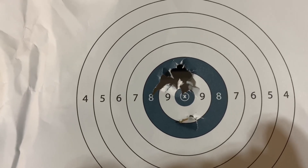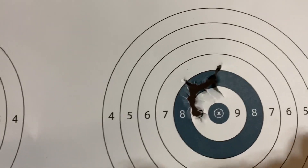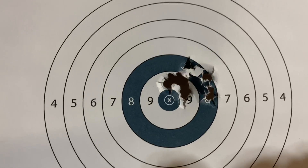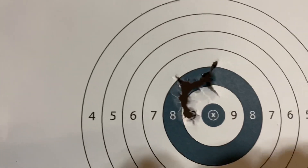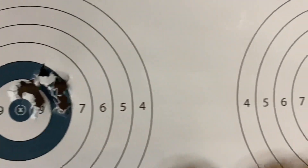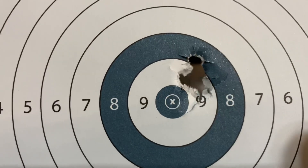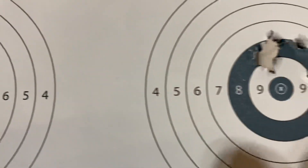This group happens to be at 67 yards. Then I wind it over one and shoot another group, and then another one — these are all in essentially the same wind conditions. So here's zero. You can see how changing the setting on the tuner actually moves where the group is centered. And then look at that — five shots right there, basically a cloverleaf. Paper gets torn just a little bit.